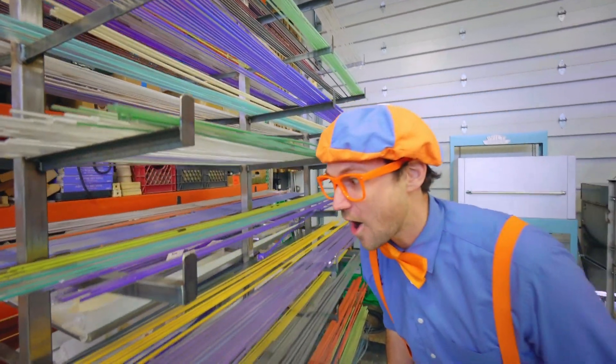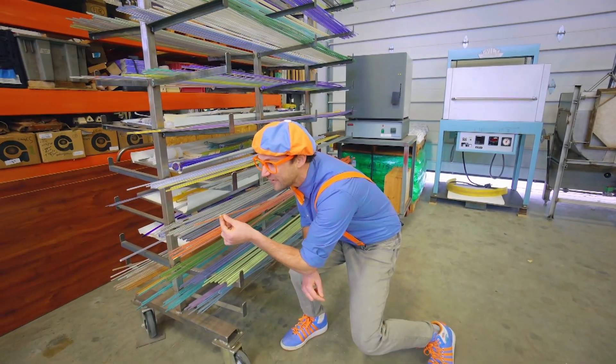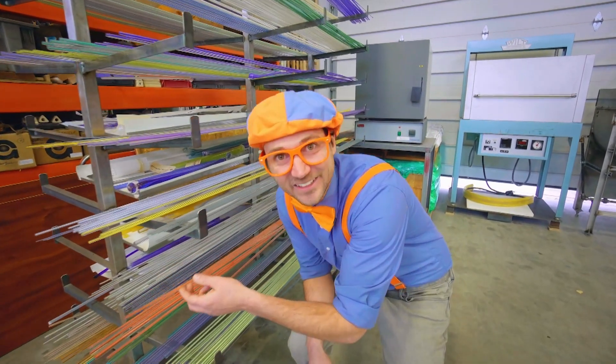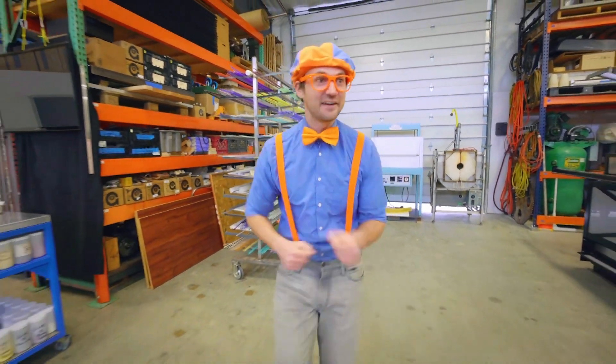Wow! Look at all these glass rods! Whoa! So cool! They have colors on the inside. Let's see what they have here.